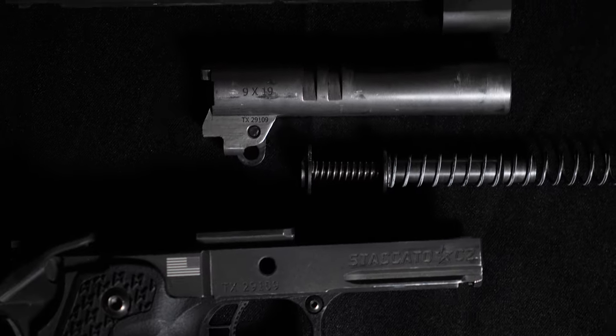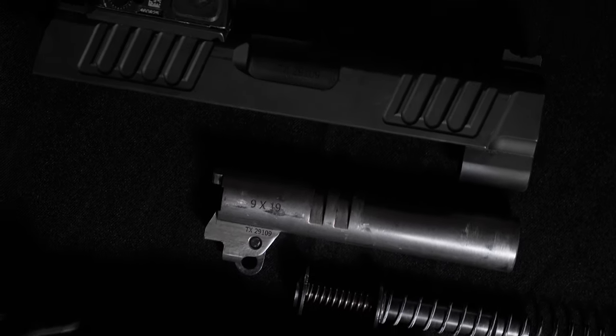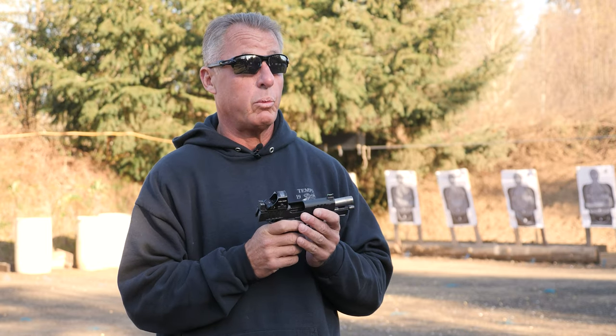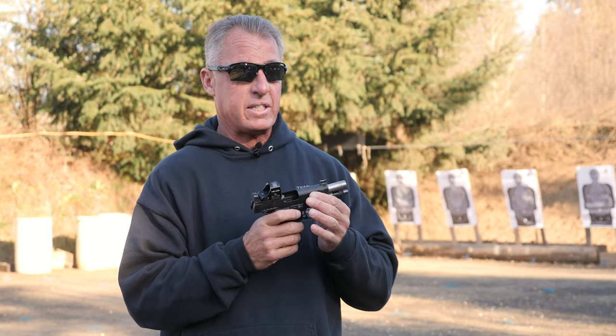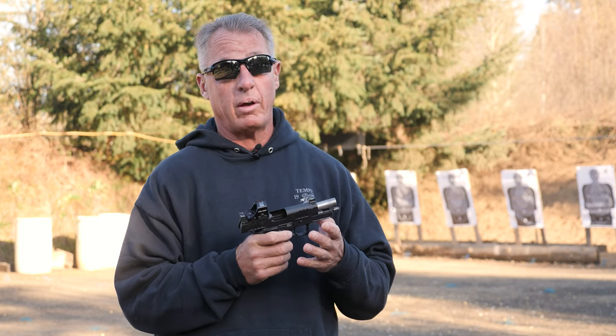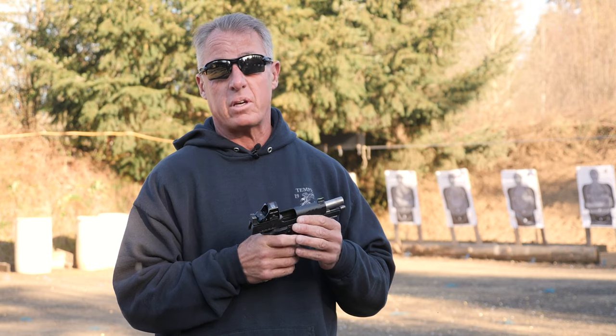The parts are more precisely fit and finished, more consistent and uniform. It's capable of swapping slides and swapping parts — I'll pull triggers out of one gun and put them in another with no issue whatsoever. That's not the original intention of the parent design, but it's actually an application of what it's capable of, which is pretty unique for a 1911-based gun.